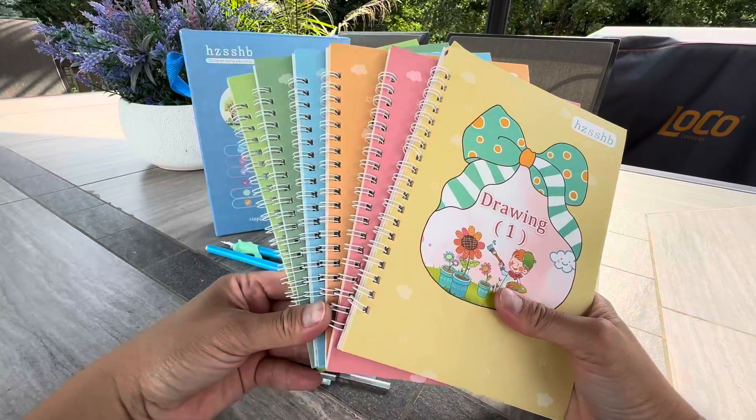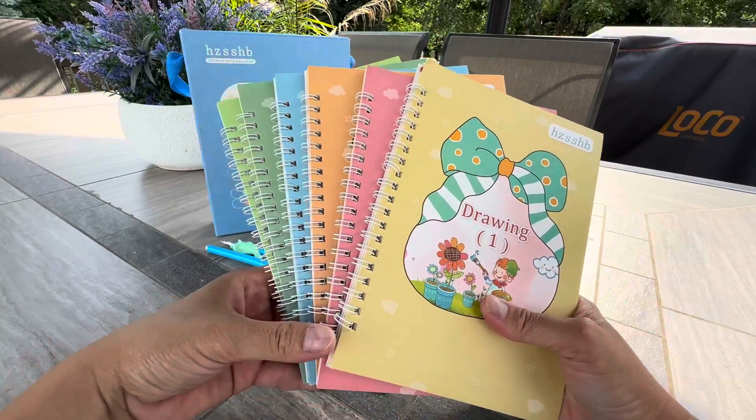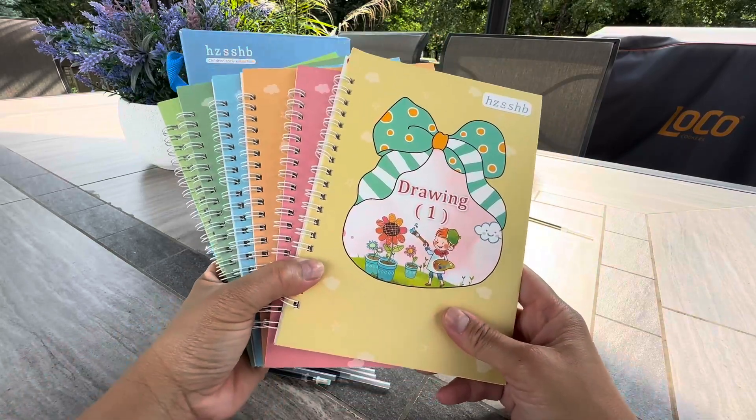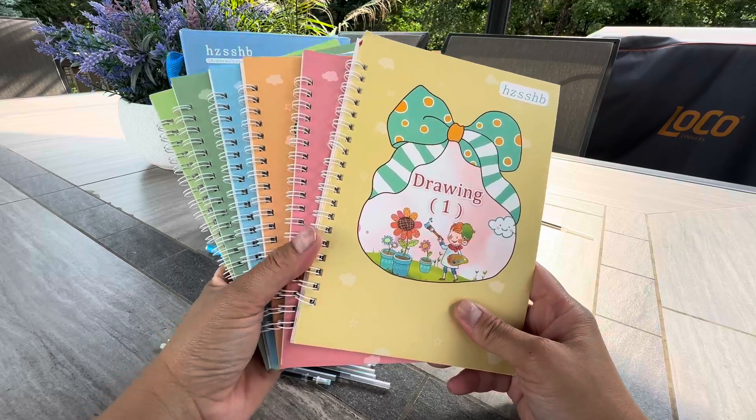Hey everybody, I just want to quickly give you a quick look of this awesome early education for kids — writing, math, drawing, and just imagination.